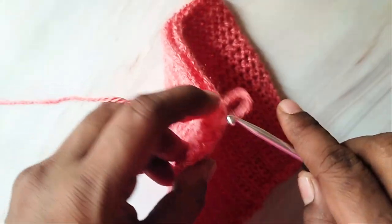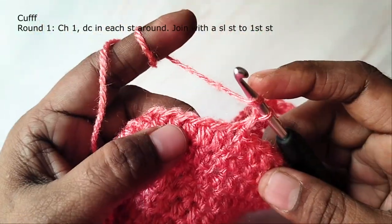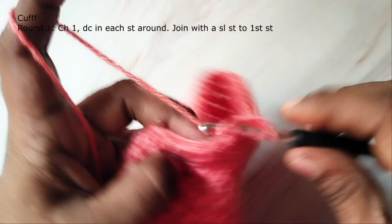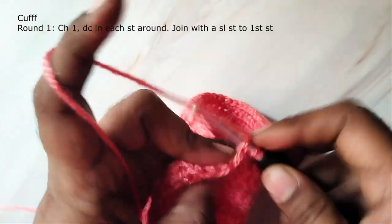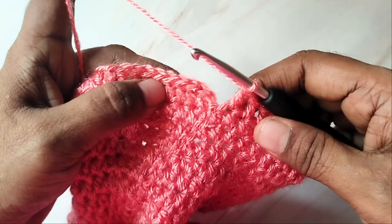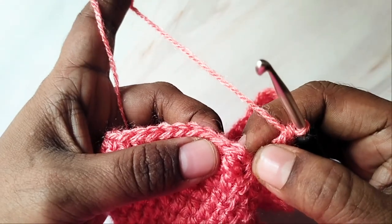Now we will work the cuff. Start with chain one and then work a double crochet in each stitch around — this chain one will not count as a stitch. In this round you will work double crochet in each stitch. At the end of the round, join with a slip stitch to the first double crochet at the beginning.